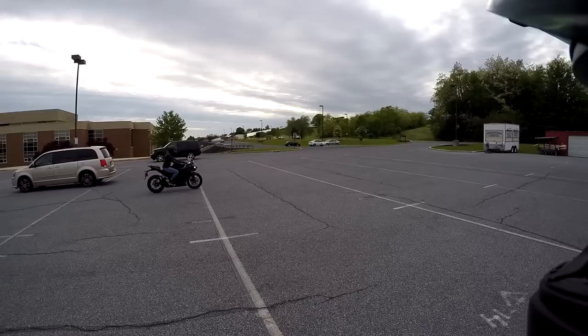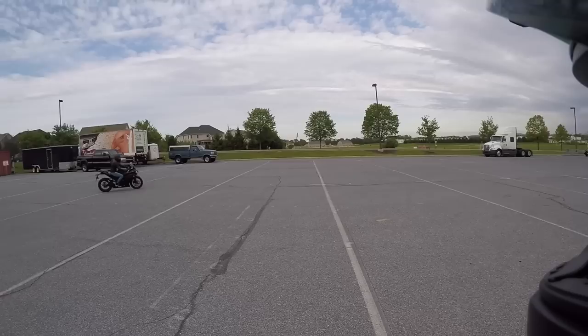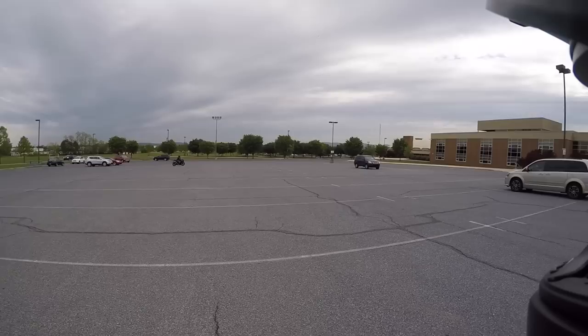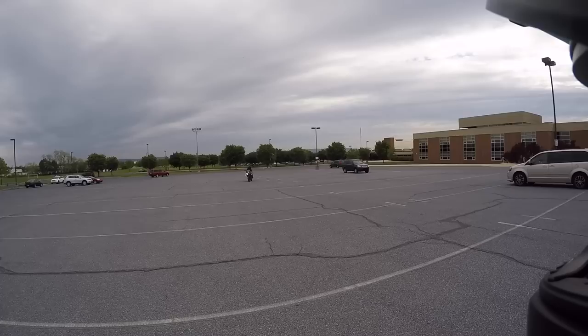She's going to do some figure eights, some left turns and some right turns. The throttle on this one is a little jerky because it's a twin — it has a little more torque, so it is a bit herky-jerky.